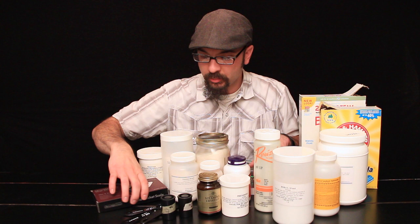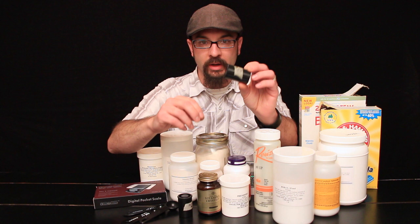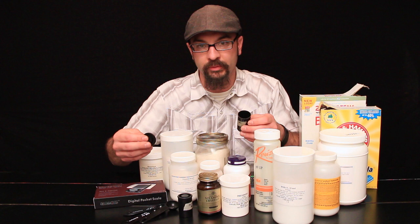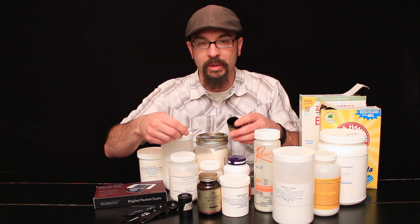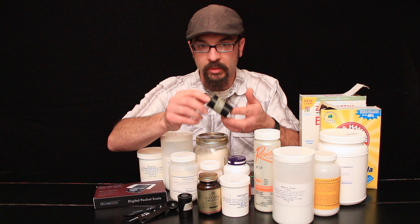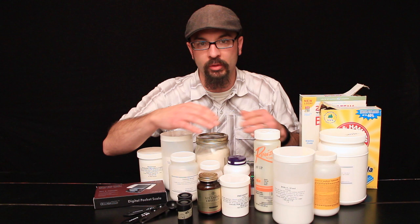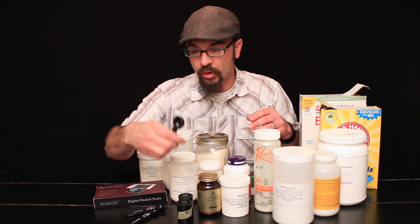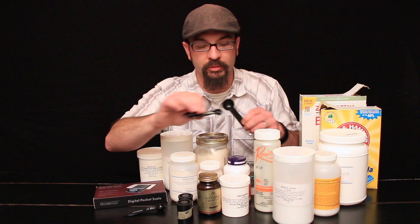When I actually measure out the chemicals, I put them into small 35mm film canisters, which are good for storing. I mix the chemicals pretty much right before I develop my film — I'll put the film in the tank, measure out the chemicals, then bring them upstairs and mix them right before development. If a formula calls for a large quantity of sodium sulfite, I'll use a small pill bottle or empty bottle that's a little bit larger.